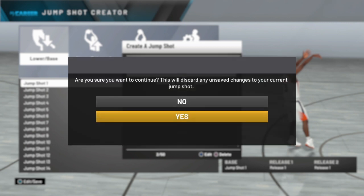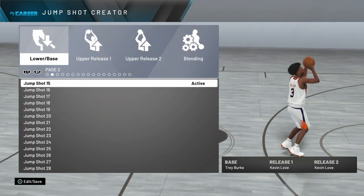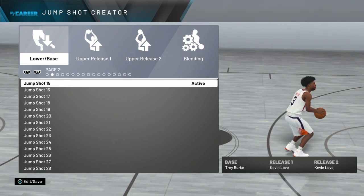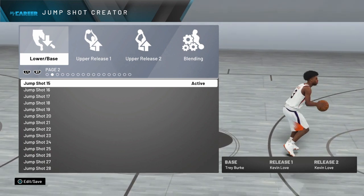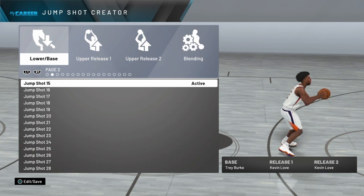The base is going to be Trey Burke, and the release is Kevin Love. The release doesn't really matter as long as you're comfortable with it — Curry, whatever. I love the Kevin Love release; this is the one I'm using. Base Trey Burke, man.